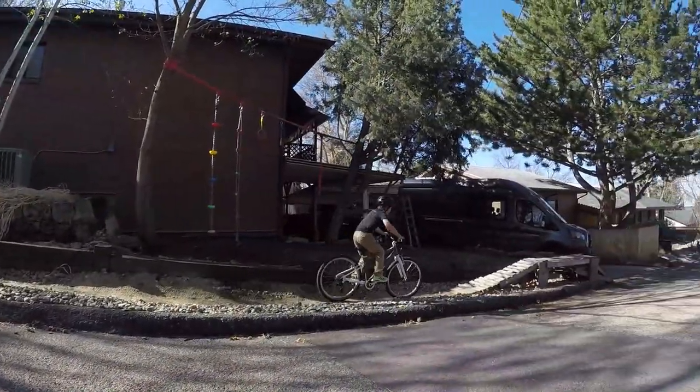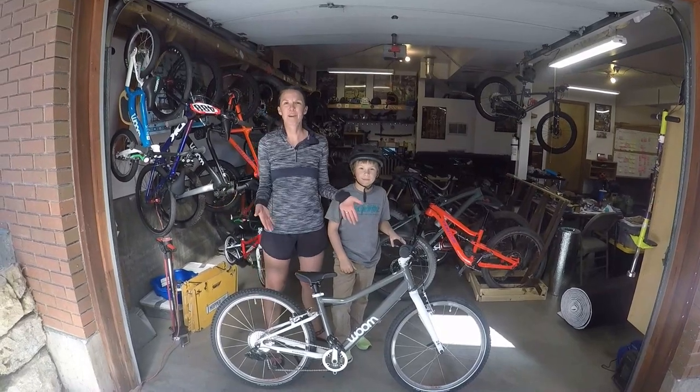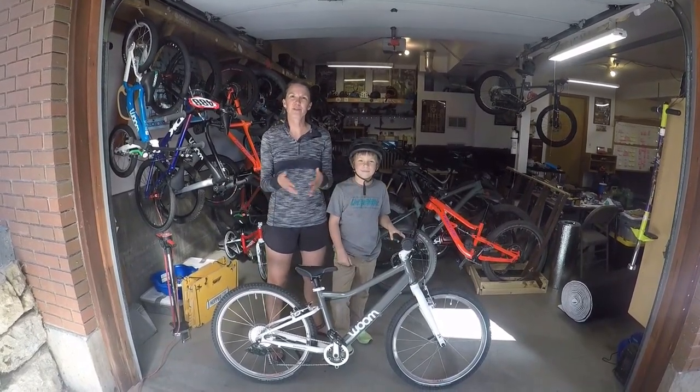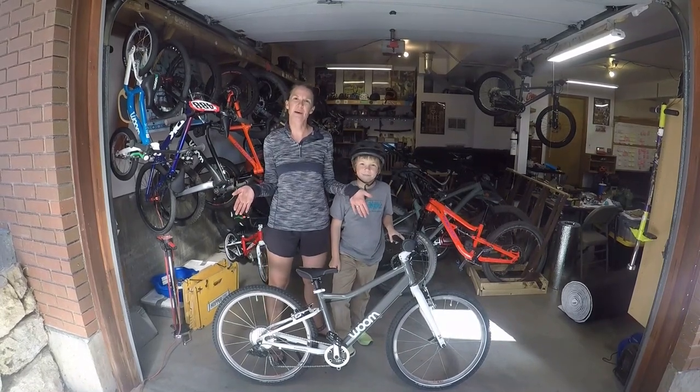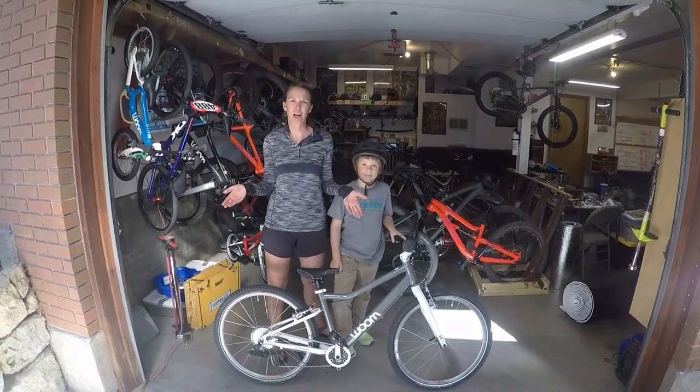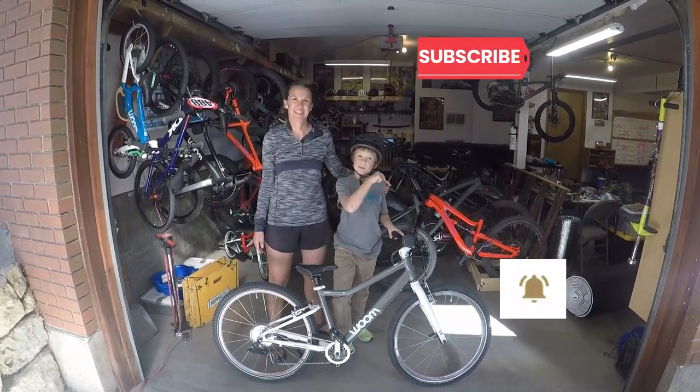This is a bike we highly, highly recommend. If you'd like to learn more about the Womb 5, head on over to our website. We've also got other 24-inch reviews and a product guide on 24-inch bikes on how to pick the right bike for your child. Thanks for watching — make sure to like, subscribe, and ring the bell.